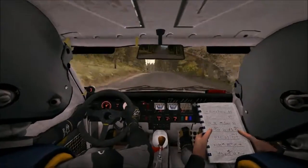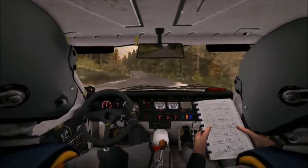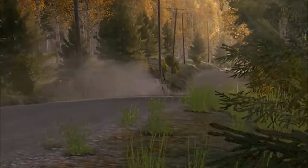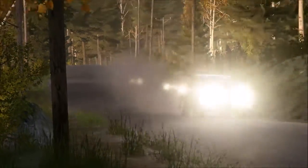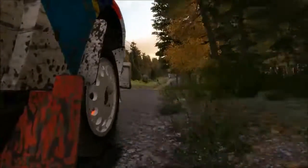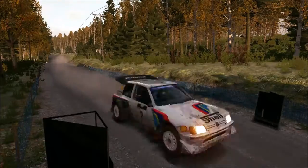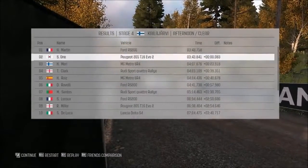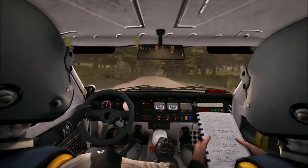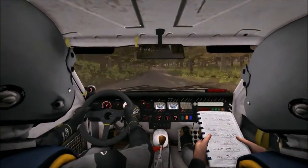Let's jump an A-B, now to tread. Into left 6 through dip, continues over crest. 200, blast junction. Right 6 long, 100, left 4 half long over crest jump. 200.